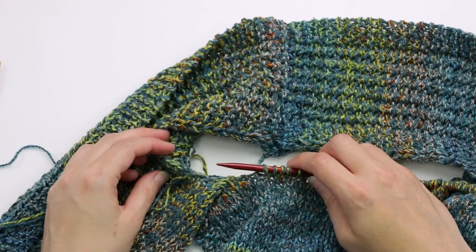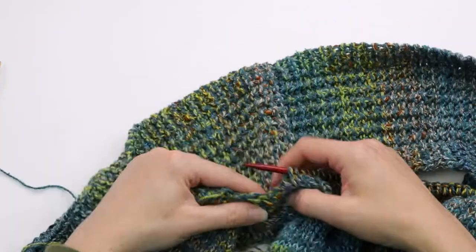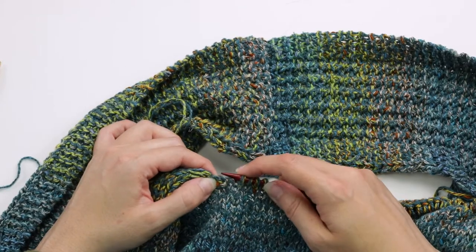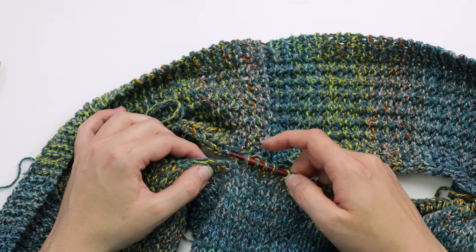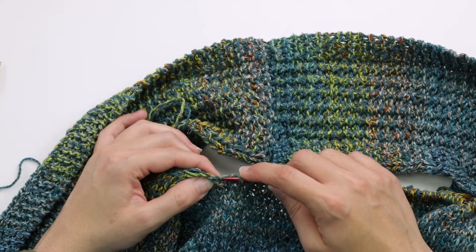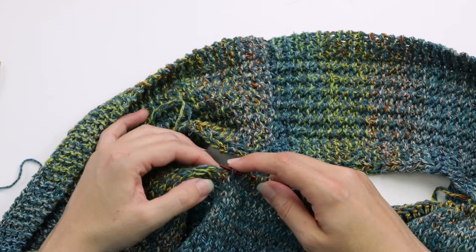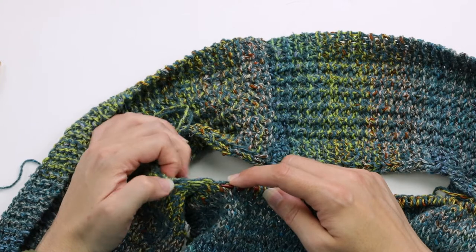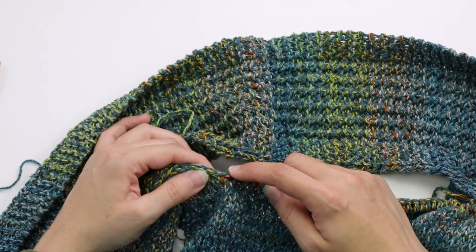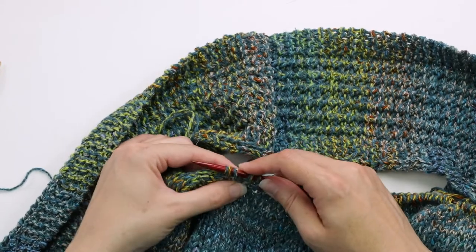Step four says to pick up two stitches to the left of the back neck, just like we had done on the other side. When you're picking up these stitches, I like to go from top to bottom — that way they're in the same orientation as the stitches on the needles. Not a big deal if you don't do it that way, but just worth pointing out. Pick up like that, and the next one — it's just sort of looking at which one will be good to pick up that won't cause a big hole. There we go — that looks good. So all of our back neck stitches are now picked up.